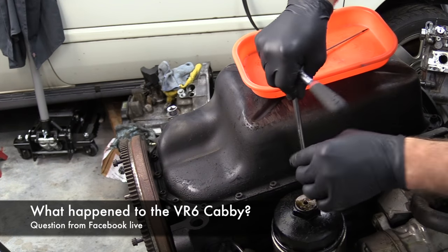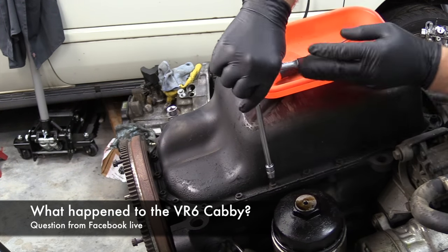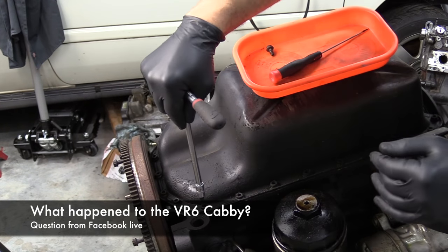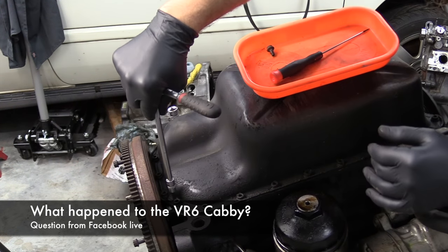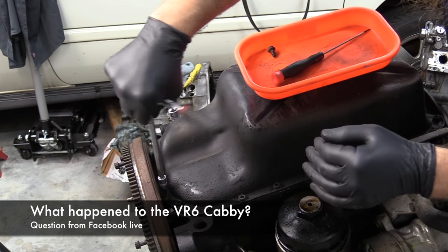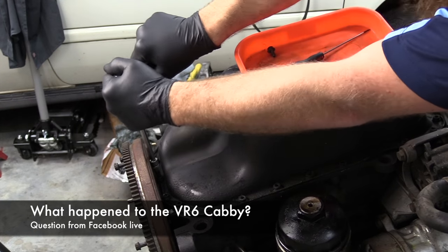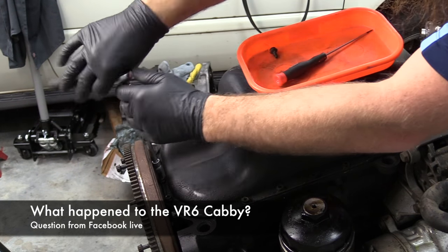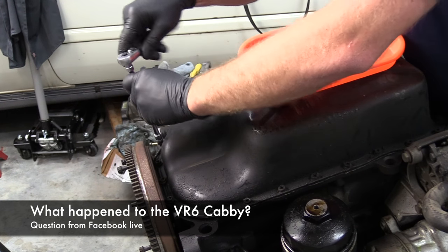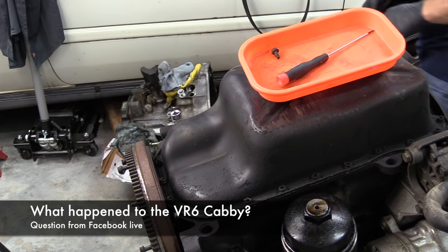Phil, I sold the Cabriolet earlier this year. I sold it for a couple of reasons: one, I was kind of bored of the project; two, it freed up money for the GTI, which is a far more drivable car than that one was — even though I really liked it. It didn't have a top, so it was a perfect-weather-only car. I was kind of bummed, but it went to a good home. A fella is going to be rehabbing it with his son, which is pretty cool.